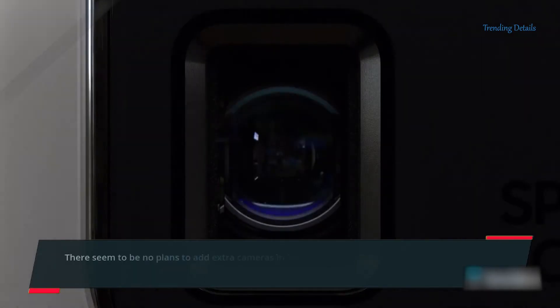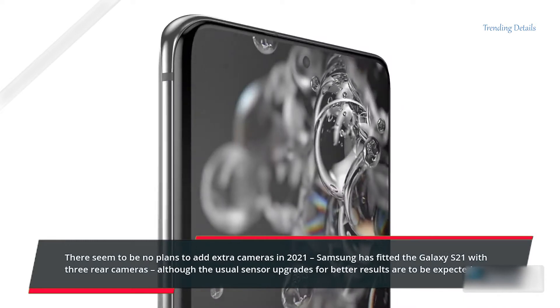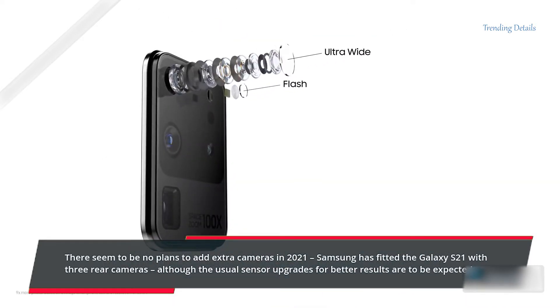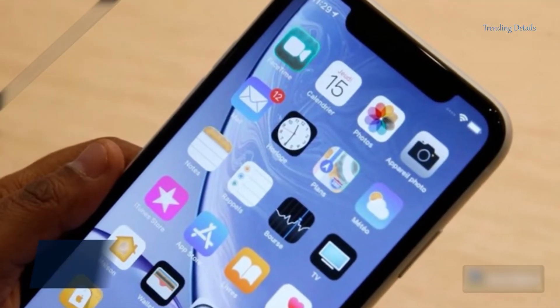There seem to be no plans to add extra cameras in 2021. Samsung has fitted the Galaxy S21 with three rear cameras, although the usual sensor upgrades for better results are to be expected.